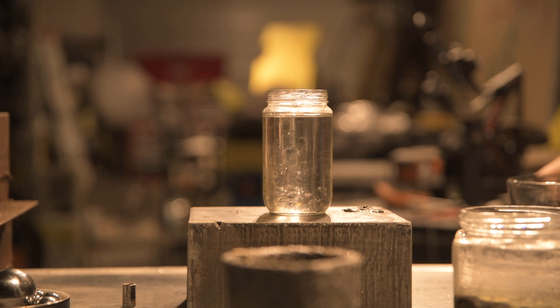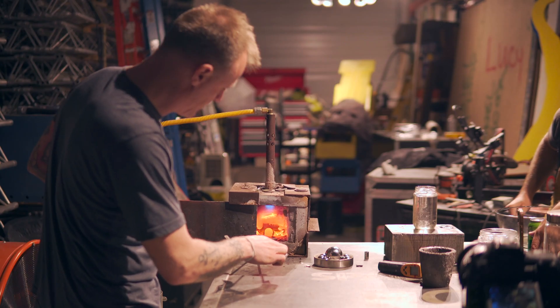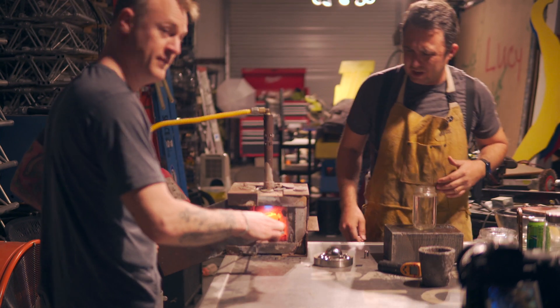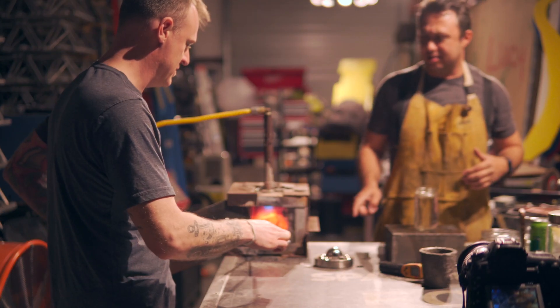Our budget doesn't allow for a real slow-mo camera, or a good stand for that thing. Don't put your forge on plastic — that's a terrible idea.